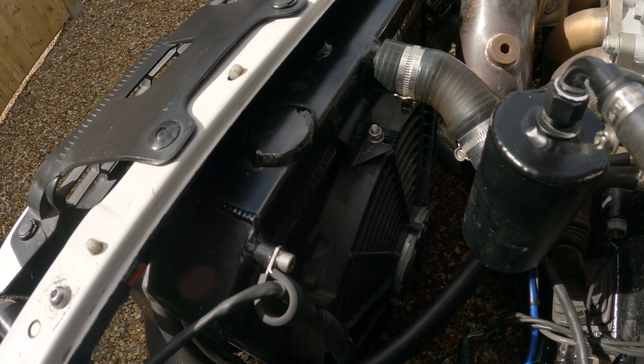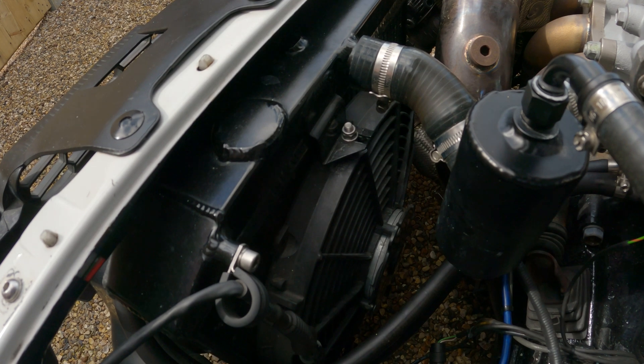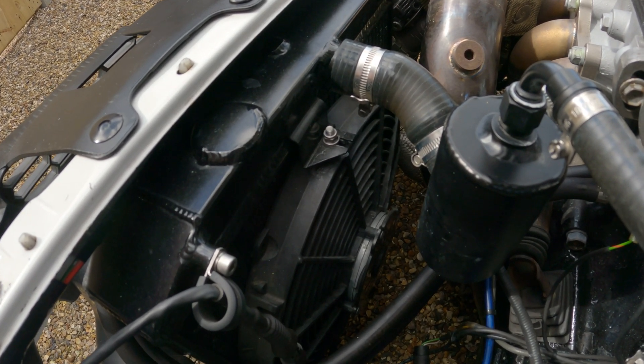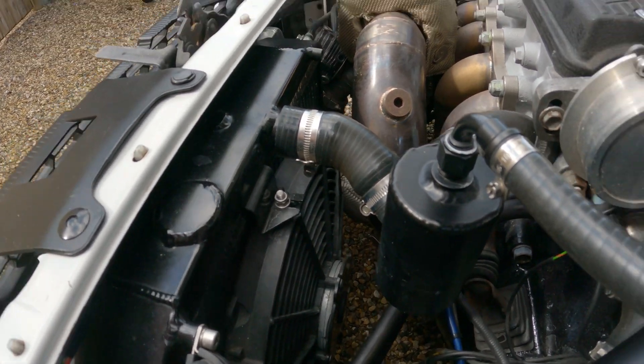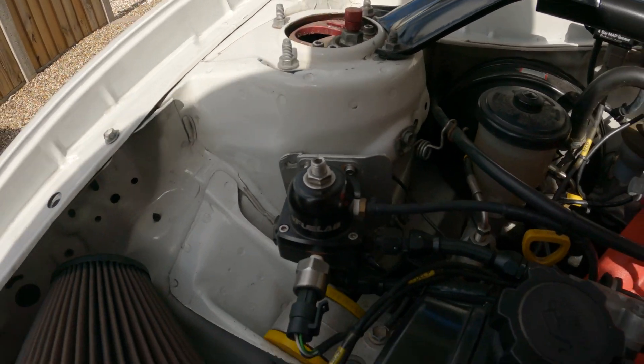There is an uprated cooling system on this, consisting of a modified three-core aluminium Honda Civic path radiator, a Spal fan, and custom pipework with a Polo header tank to increase cooling capacity. It keeps things nice and cool — especially around track. When we did that track day it didn't overheat once, didn't get too hot. It was spot on.